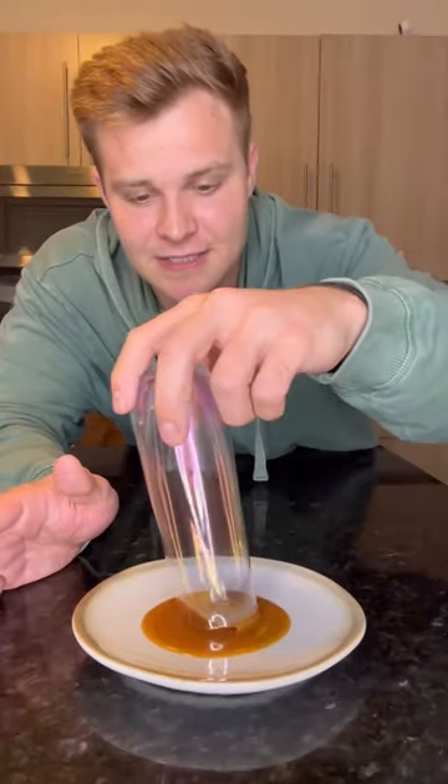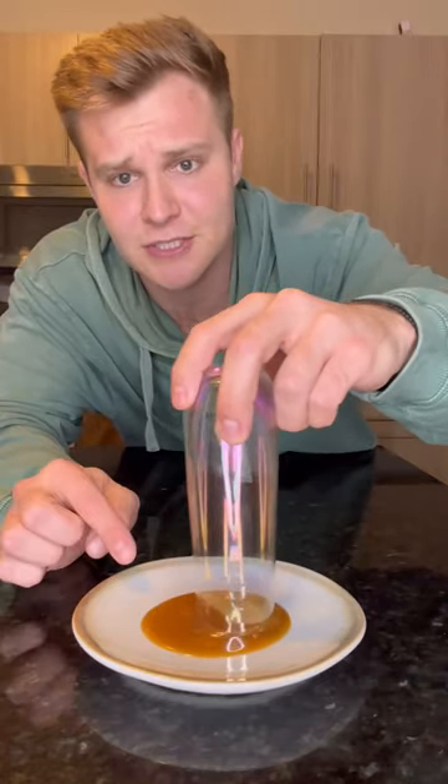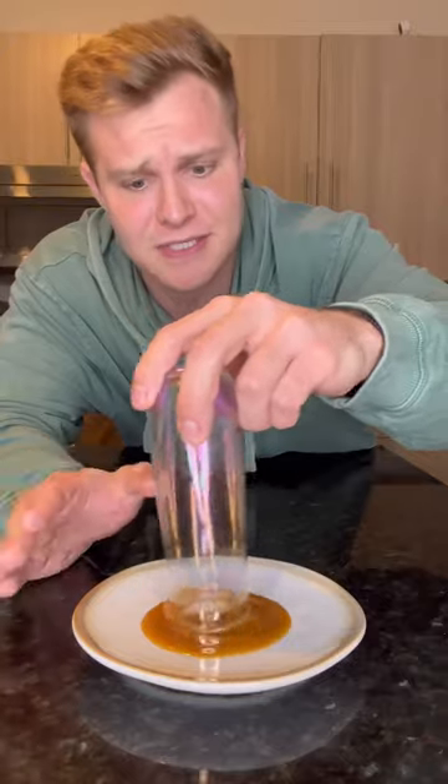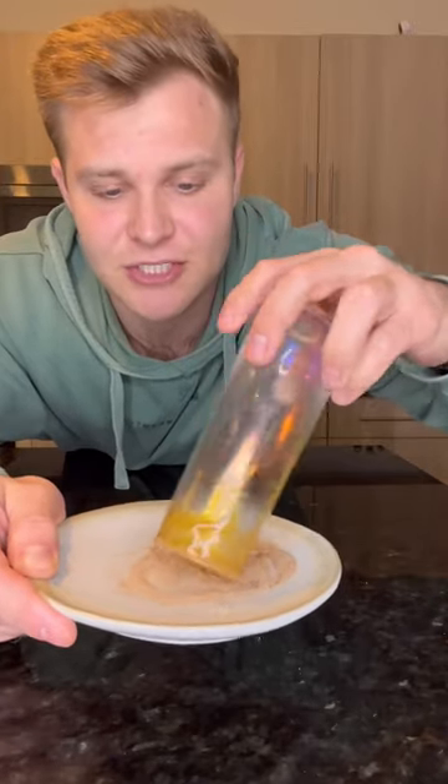So the first step, we got to rim our glass in caramel — caramel, doesn't really matter. I know this looks like doo-doo right now, but I promise it's caramel. And we're going to take our glass and rim it with some cinnamon sugar.